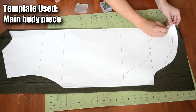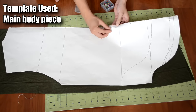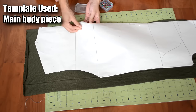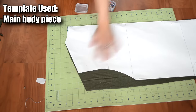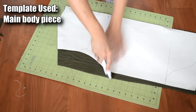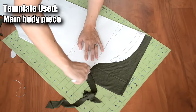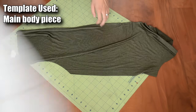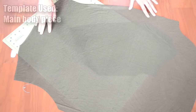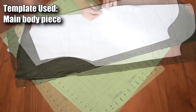After you have done that, pin the template in place. Afterwards, grab your rotary cutter or a pair of scissors and cut along the template. Once you're done with all the cutting, remove the template and you should end up with something like this when it's all opened up. Repeat this one more time for the front body piece.